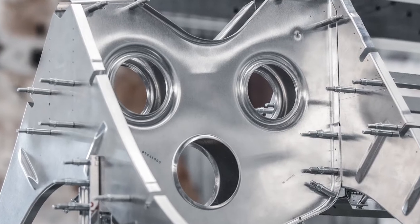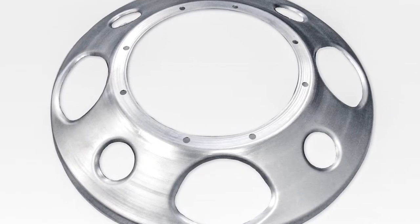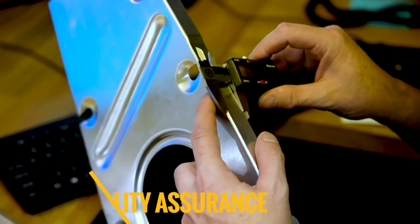Ribs, bulkheads, formers, frames, and stiffeners are all typical types of parts that we form every day.